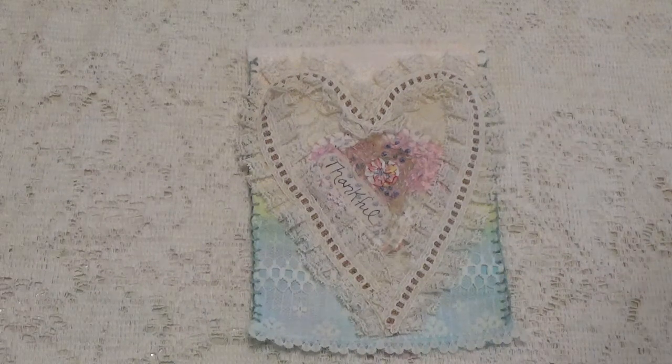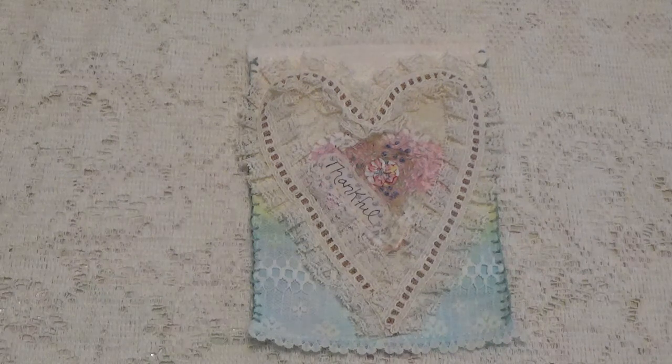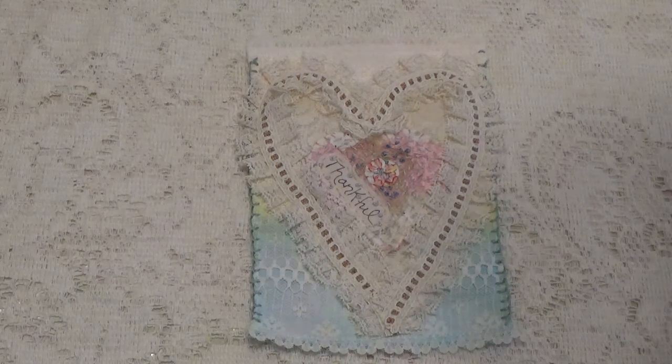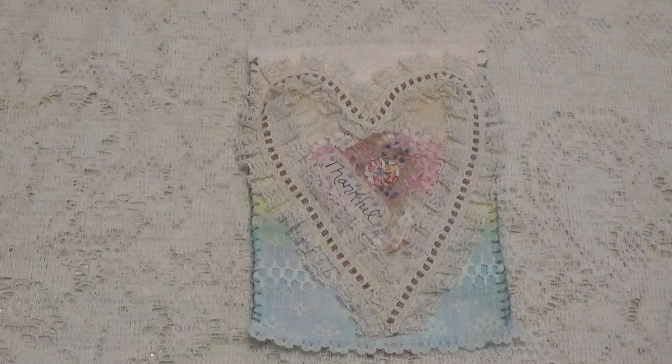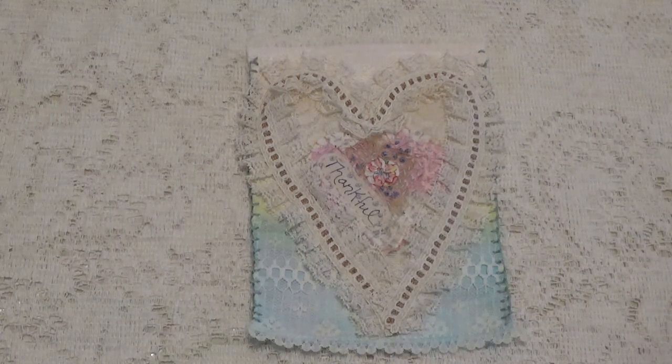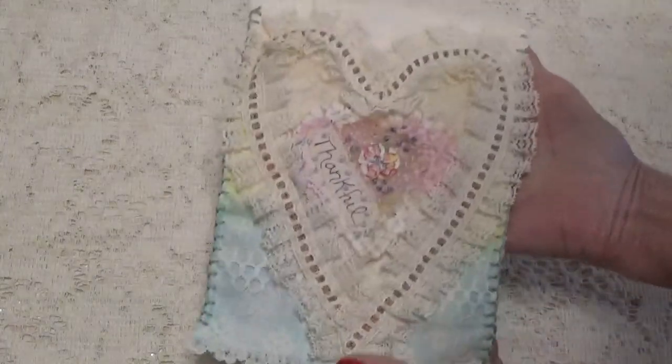Hi, Debbie here with page six of the Roxy's Journal of Stitchery. These are the pages that we've been working on. This is day six and I do believe this is the final page. The theme for this page was hand-dyed or painted fabrics and lovely hearts. So that's what this one was, and this is what mine looks like.